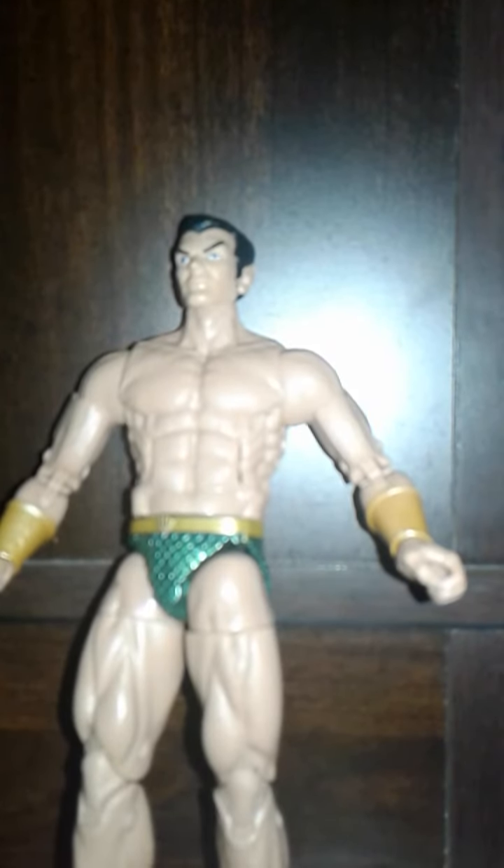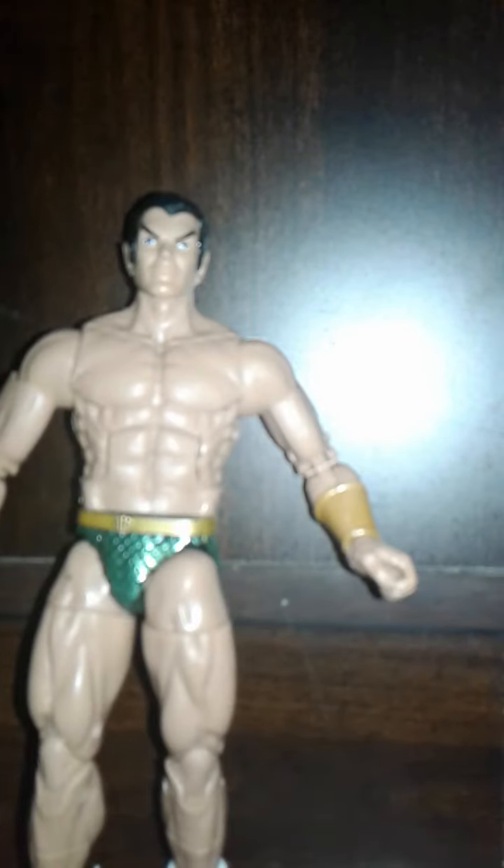You also get an alternative head which has him with a beard, and I think it looks pretty cool — pretty awesome, actually. I like that they included that. And you get these open hands, which probably look better for swimming poses, which is pretty cool. And then you get his trident, which is a great weapon. Love this. Love the detailing on it — how they did this. Really cool, nice designs. Really awesome that it comes with him.